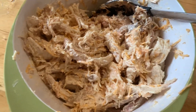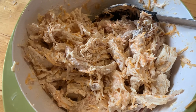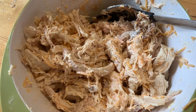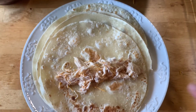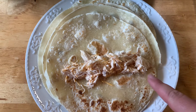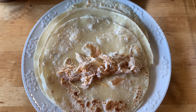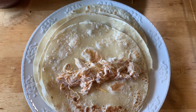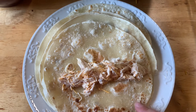Then we're going to fill our flautas, making sure that you don't overstuff them. Start with a small scoop in the middle, take the tortilla from the bottom, move towards the middle, tuck under the chicken mixture, then finish rolling to the end of the tortilla.